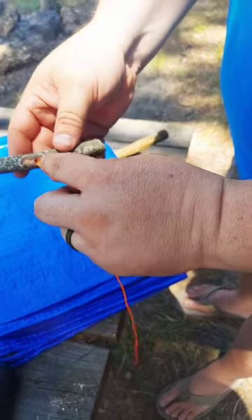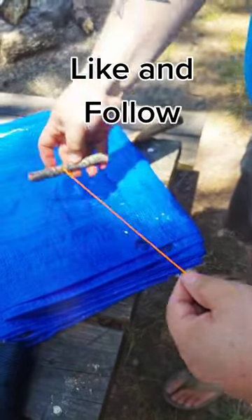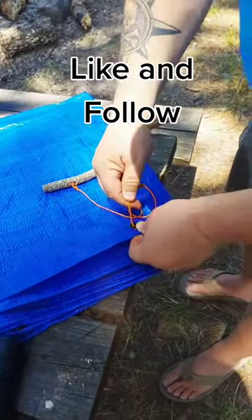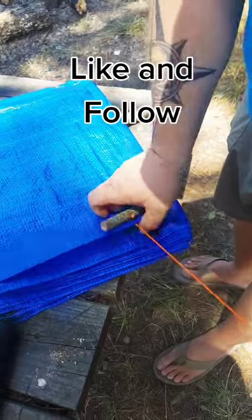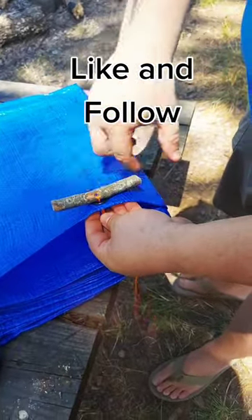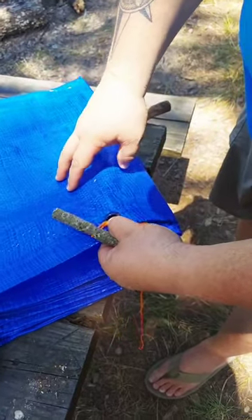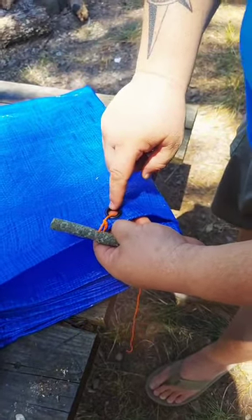What you do is, you either drill a hole through your toggle and tie it through, or you can just tie it tightly around it. Then you go through your grommet and it pulls tight and you stake down to the other end. What this does is, it spreads the weight around more efficiently on the grommet instead of just pulling on one part of it, and makes it much less likely to fail.